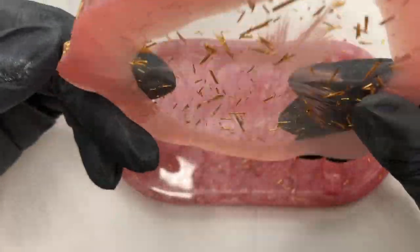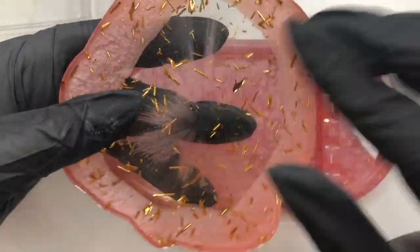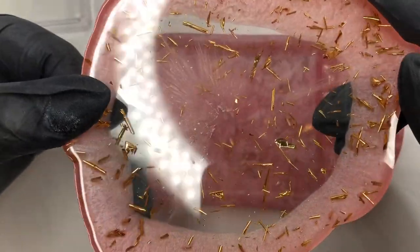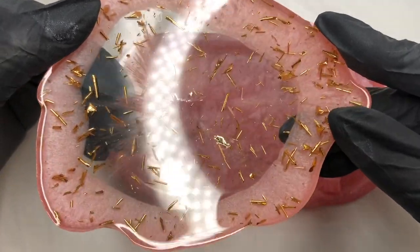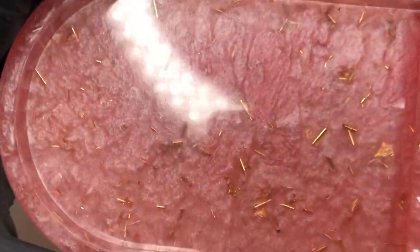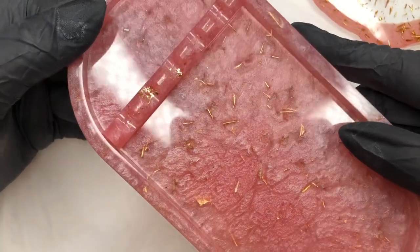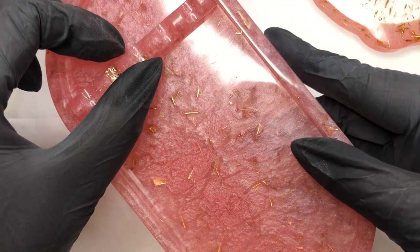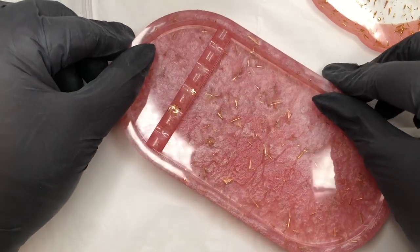I also wanted to show you this — it's from a company called Painted and Posted, they're on Instagram. This was gifted to me by a lovely friend as an early birthday present, so thank you — you know who you are! It's a beautiful palette and brush tray with a little brush holder and brush rest. It's a small business and just such a beautiful item. I'll leave the links down below in case you want to check out Painted and Posted — they have some beautiful stuff.